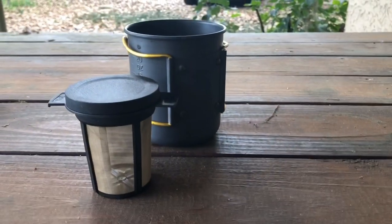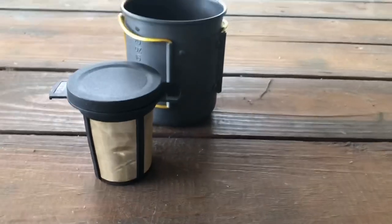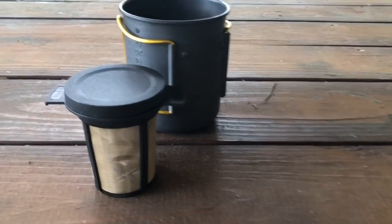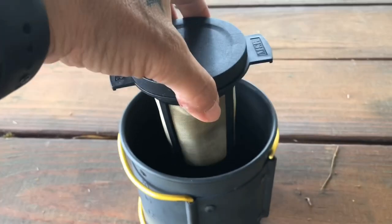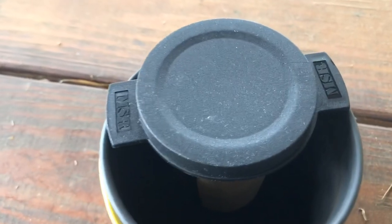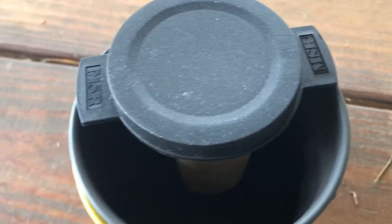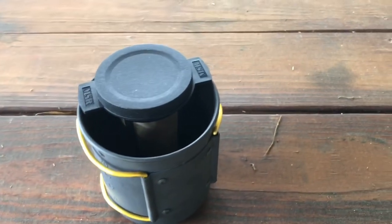It will fit in the pot — look at this, here it is next to my pot. You can make really strong coffee in here, you can make tea in here. It has handles so that you can just rest it on the edges of your pot to brew your coffee. It only weighs one ounce.